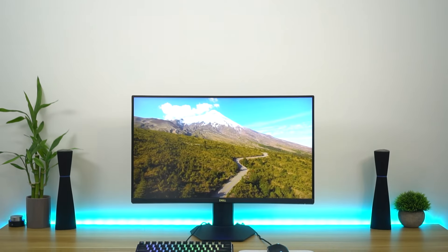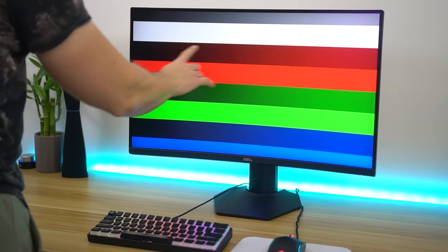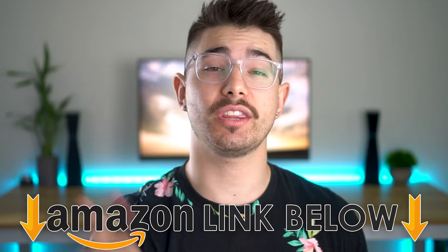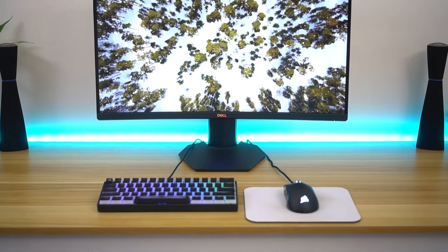Welcome to Type-C Tech Reviews. Today I'm doing a review of the Dell S2722 DGM Gaming Monitor. I'm gonna go over the pros and the cons and my own real life experience that I've had with this monitor. If at any point during the video you wanna check out this exact same monitor, there are Amazon links below for the US, UK, and Canada.